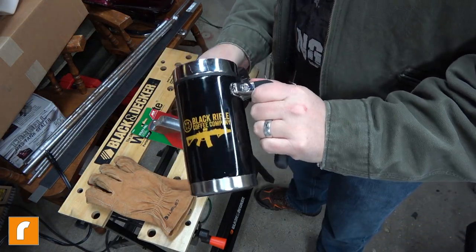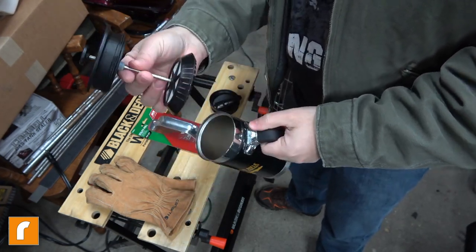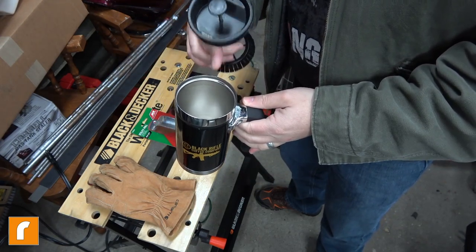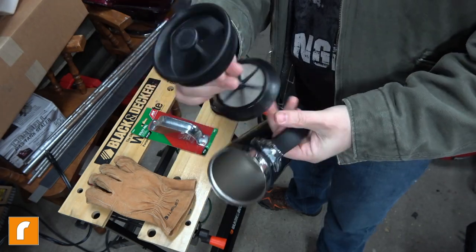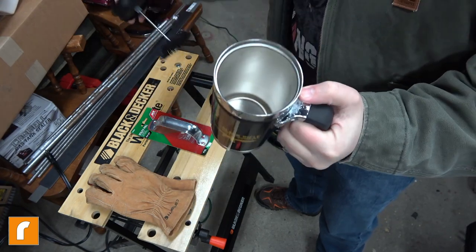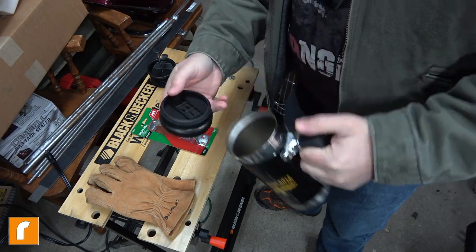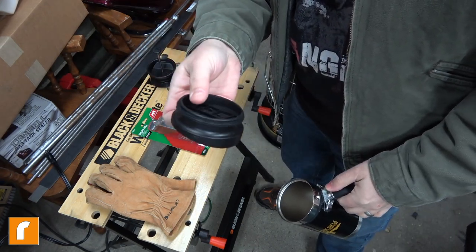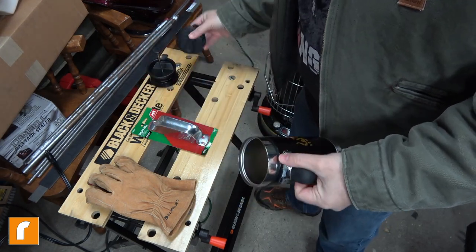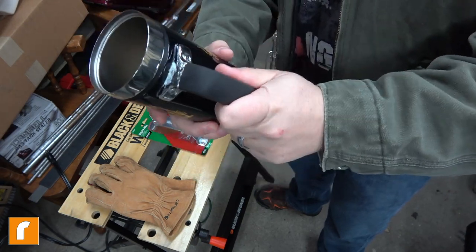Not only is this a kick-ass coffee mug that I love and I'm going to use until it falls apart, but it also serves as a French press. You can put your coffee in, fresh grind it, stick it straight in there, use this lid as a French press, and drink it straight out of the mug. All you need is hot water and coffee grounds. It's got a nice travel lid that comes apart and the gasket on the side comes off so you can clean the whole thing.